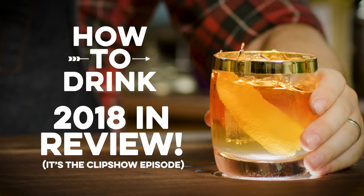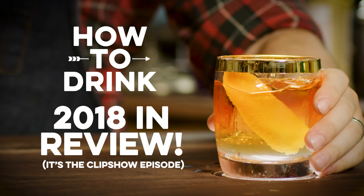It has been a crazy year for How to Drink. Thank you for coming by — it's a little bit of a different episode because I'm starting it with a drink in my hand. That's right. This is How to Drink's 2018 year in review. I'm not going to make a cocktail today. I just wanted to say thank you all so much for making 2018 an incredible year for me.